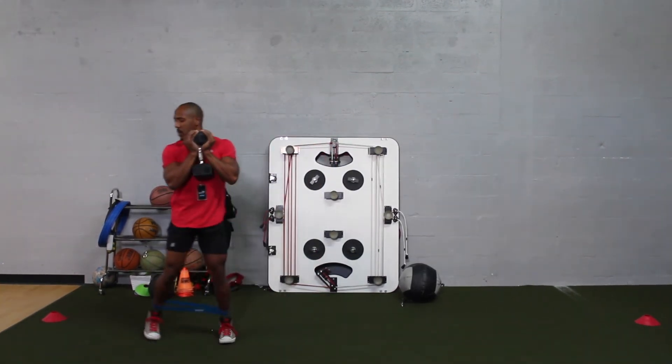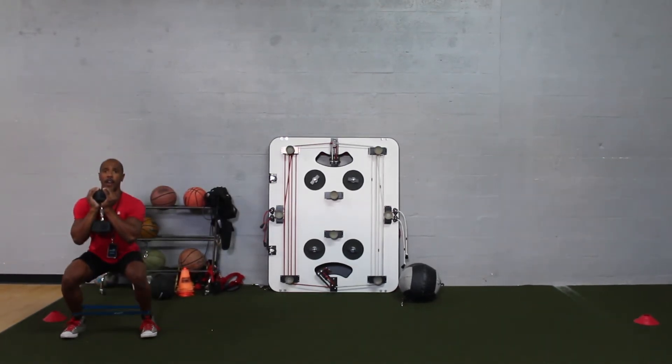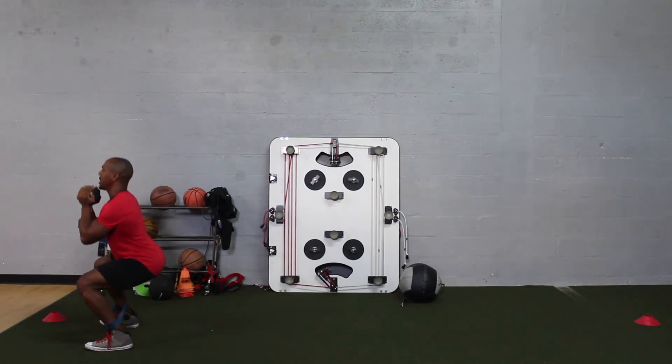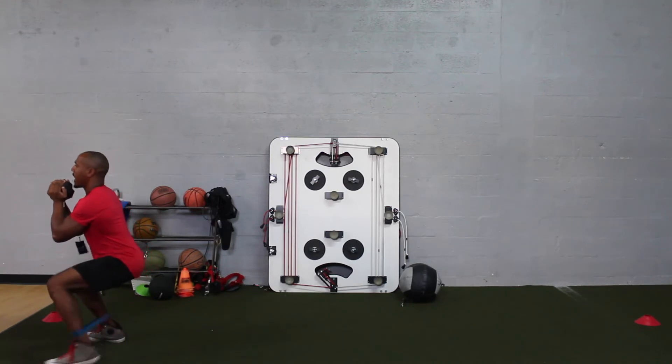Now I'm going to go ahead and demonstrate the exercise. Go ahead and squat all the way down. When you're in this squatting position, you want to stay with your chest up and your butt out. Then you want to move laterally.